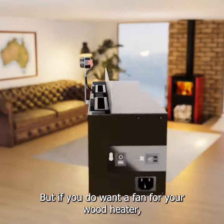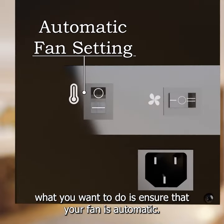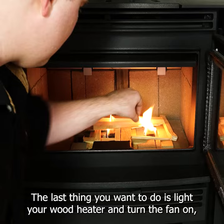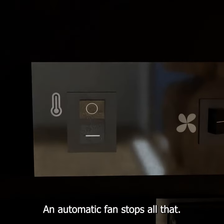But if you do want a fan for your wood heater, what you want to do is ensure that your fan is automatic. The last thing you want to do is light your wood heater and turn the fan on, blowing cold air around the house. An automatic fan stops all that.